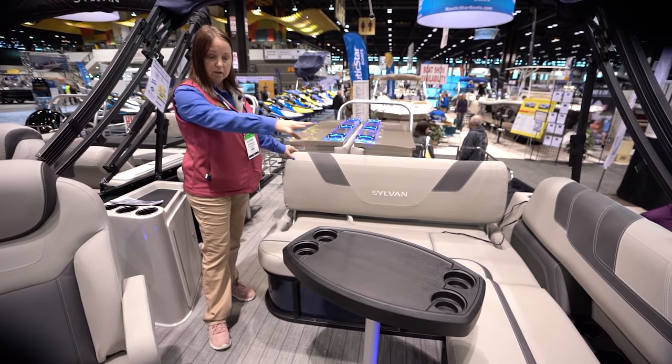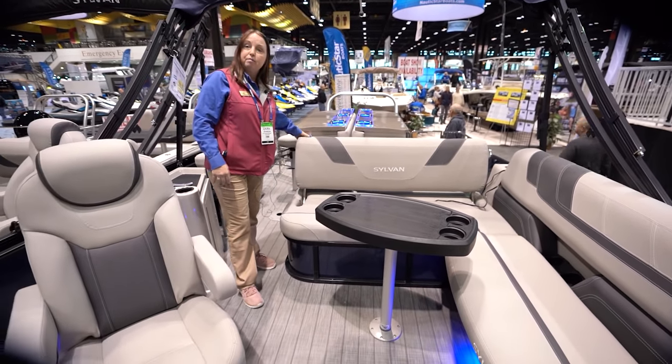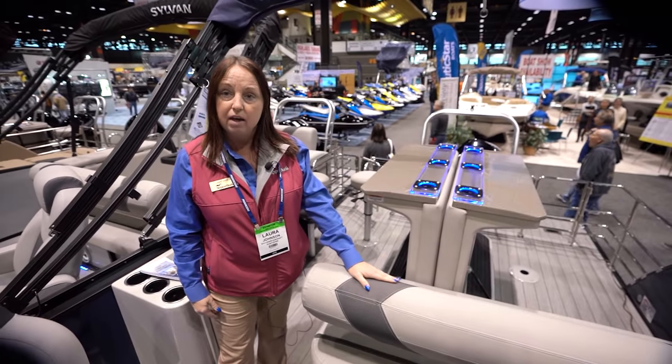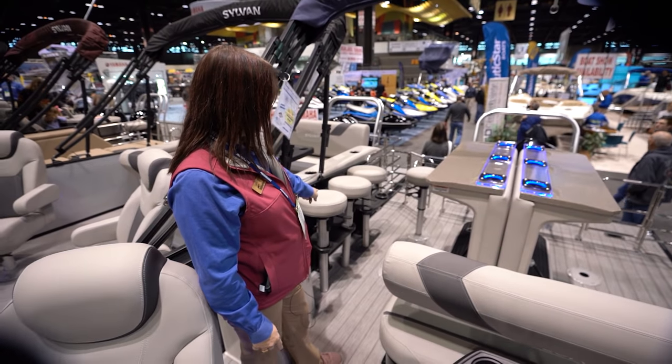You have your tall captain's chair here — it reclines, spins, a lot of nice features, standard on the Sylvan's. Here you have your L-shaped seating. This is a flip-flop seat that you can flip back and forth. I'm going to leave it flipped like that because I'm going to show you our bar here.